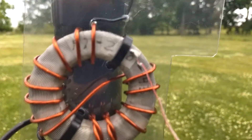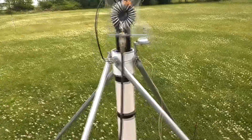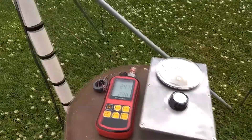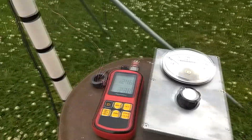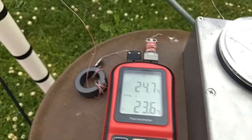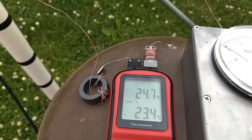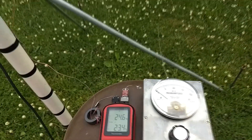The next step was to put a thermocouple on it to actually measure the temperature. Here's my setup: the wire to the right is a thermocouple wire in contact with the core material. The toroid is a common mode choke to keep RF out of the thermocouple meter, and the field strength meter lets me tell when the power is on and off.